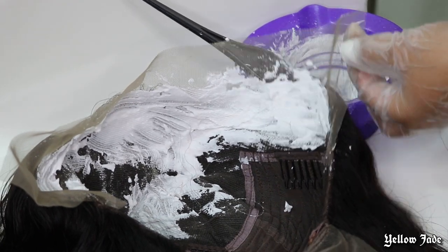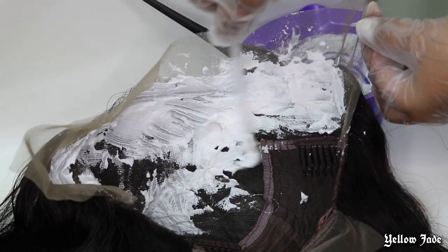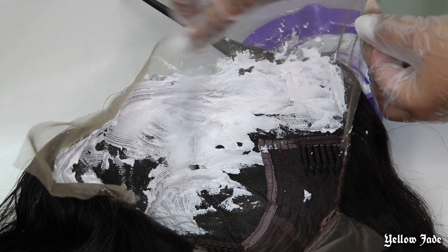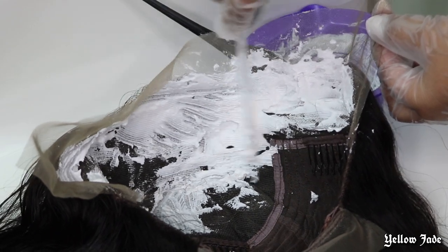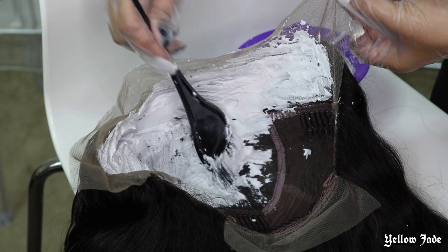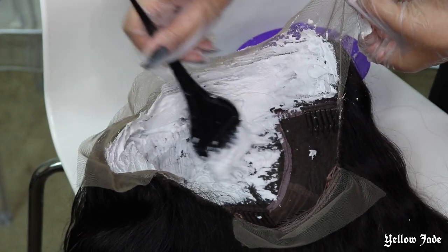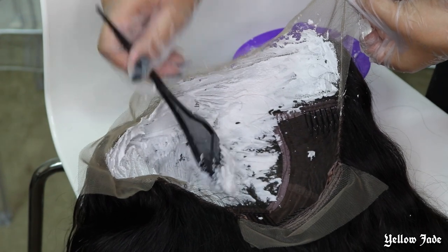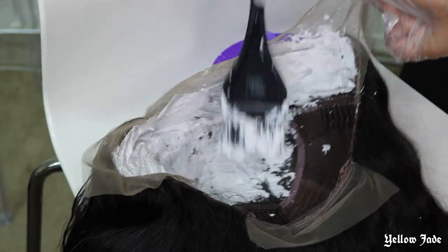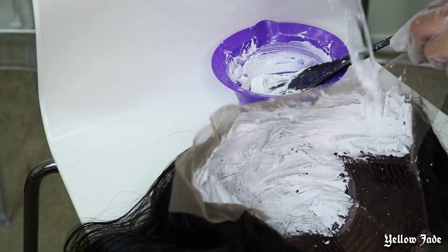The only way I can describe what happens when the bleach starts developing is it expands — it gets kind of foamy and bubbly looking. That's what's going to help bleach the knots and not the actual hair strands, so you want to be very gentle when doing this process. For more of the inside crown of the unit, I went ahead with that brush because it was just easier to get into those areas.